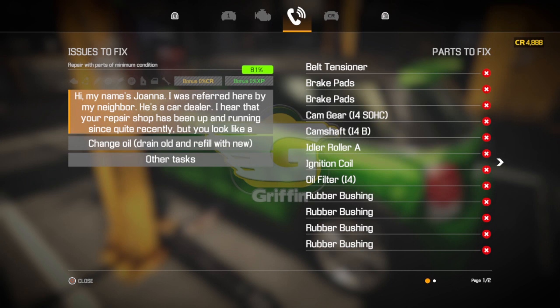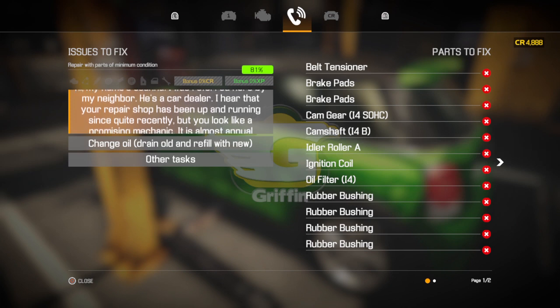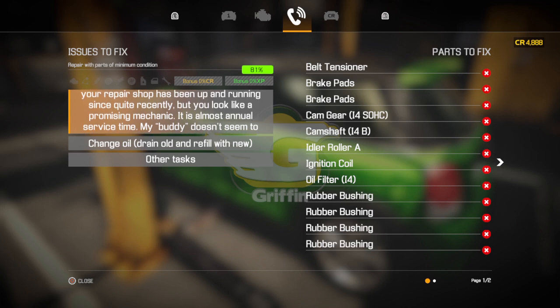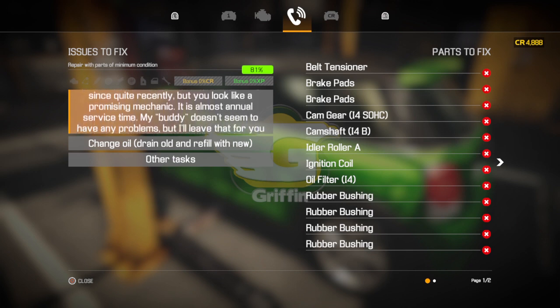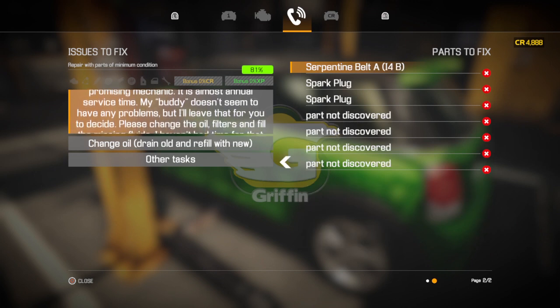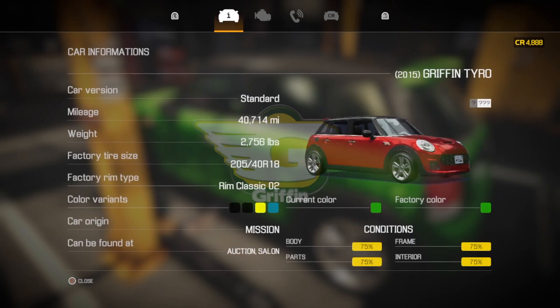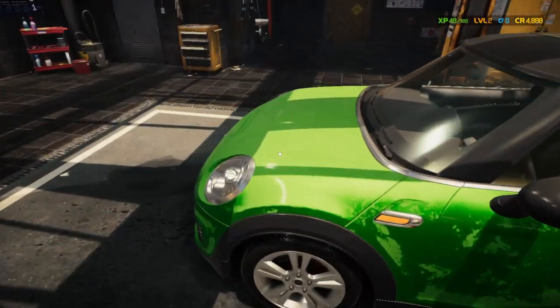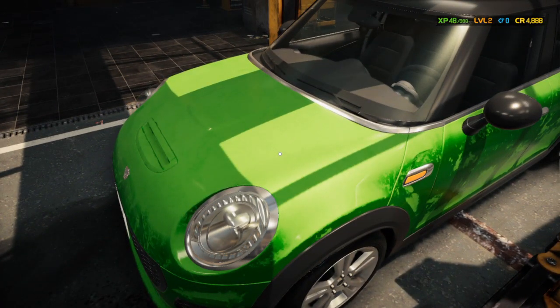The customer was referred by his neighbor and needs a few things: a belt tensioner, brake pads, cam gear, camshaft, rubber bushings — just basic stuff. It's only about 40,000 miles, so not very high mileage, but things still need to be replaced.